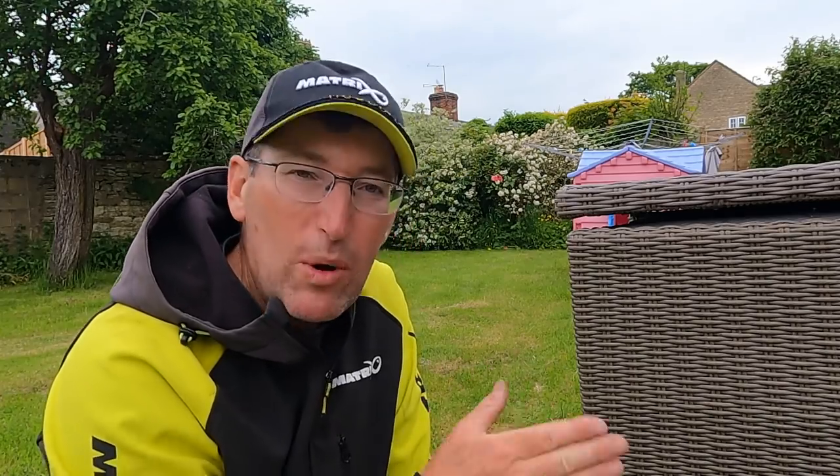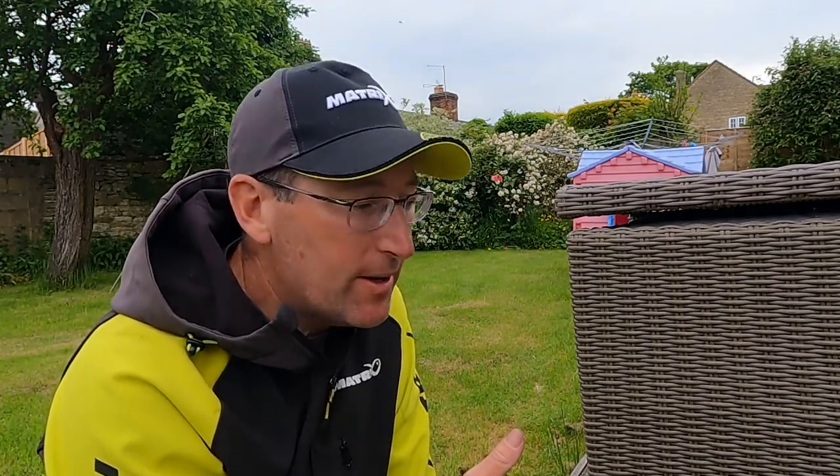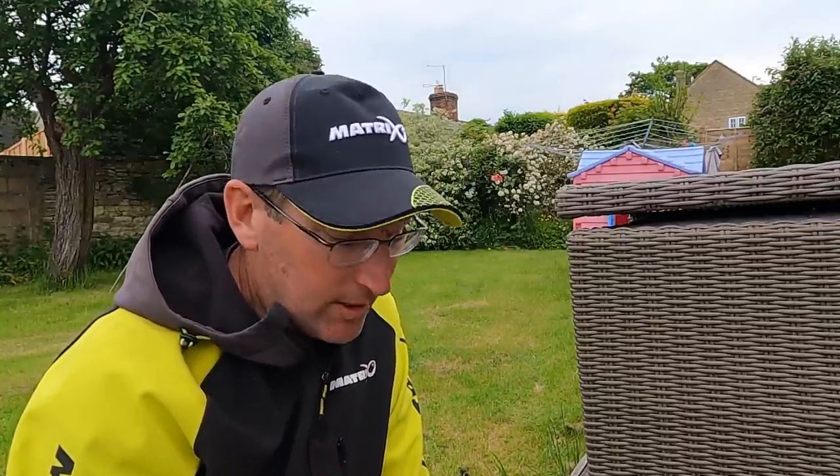Incidentally, my silver fish rigs are generally on 0.14 line, winter F1 rigs on 0.14 line, my summer F1 rigs on 0.18 line, and my summer carp rigs all on 0.20. That serves me really well.